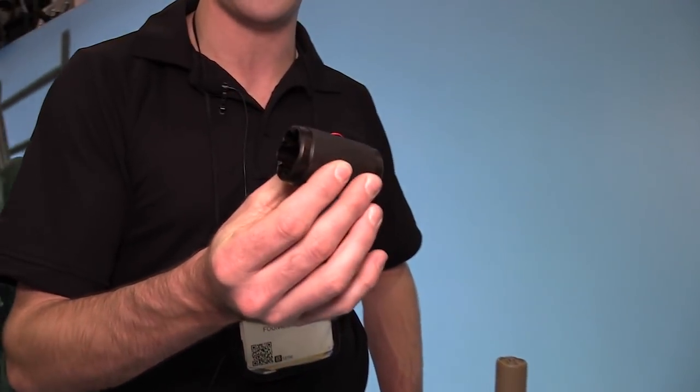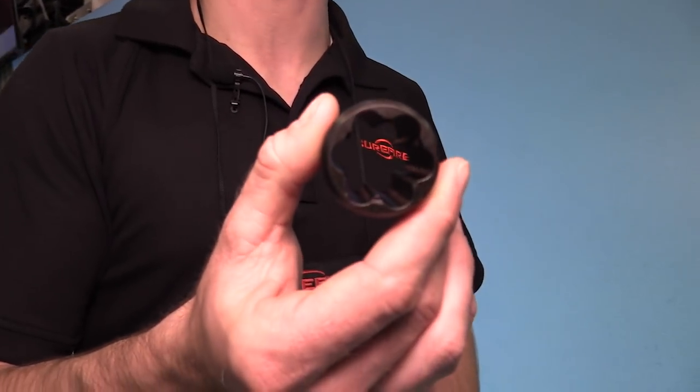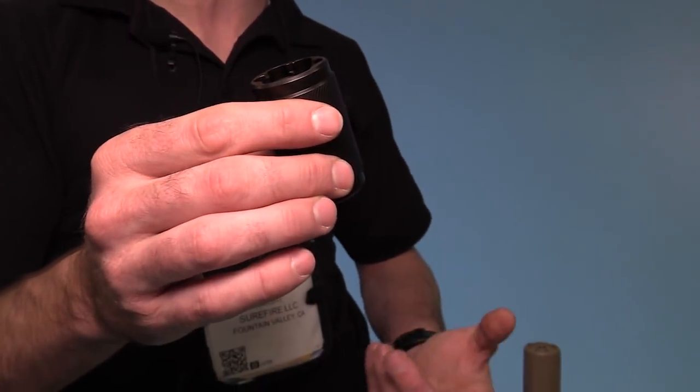While on suppressors, we have this carbon scraper — something people have been asking for for quite a while. You slide it over your adapter, whether it's a muzzle brake or flash hider, and rock it back and forth to break the carbon off the adapter, easing the mounting and dismounting of suppressors. We're making these in both 5.56 and 7.62.